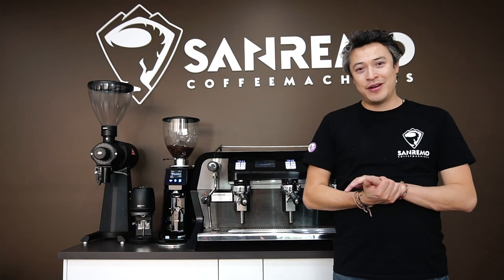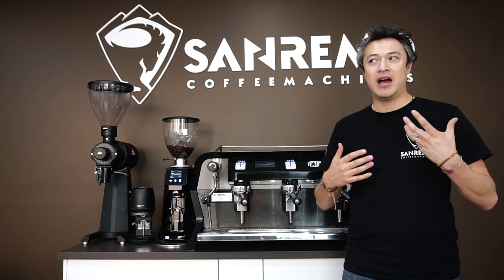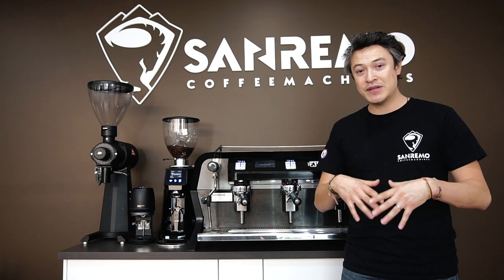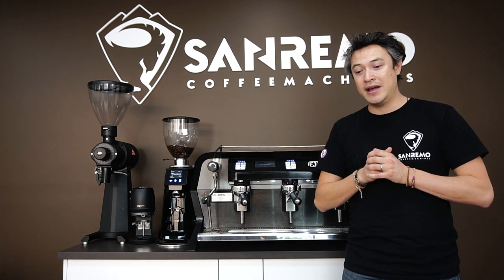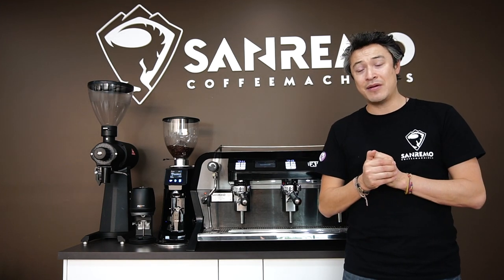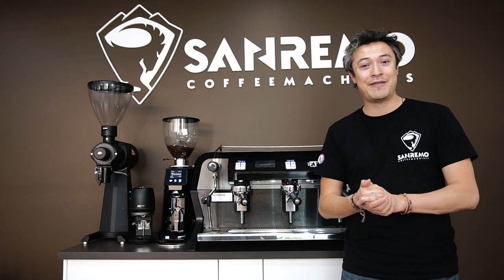My name is Santiago and I'm the marketing manager for Sanremo Coffee Machines Australia. Today we have our F-18. Where does the F-18 sit? What can you do with this machine? Why should I buy an F-18 compared to all the machines in the market? Here in Sanremo we're very confident and very happy with the product that I have behind me, and I'm going to give you a few reasons why we believe this machine will suit perfectly in your cafe.